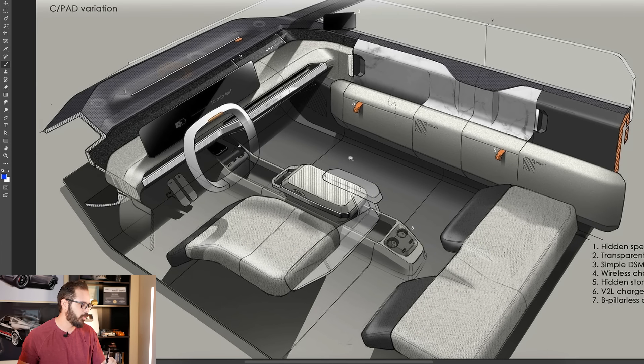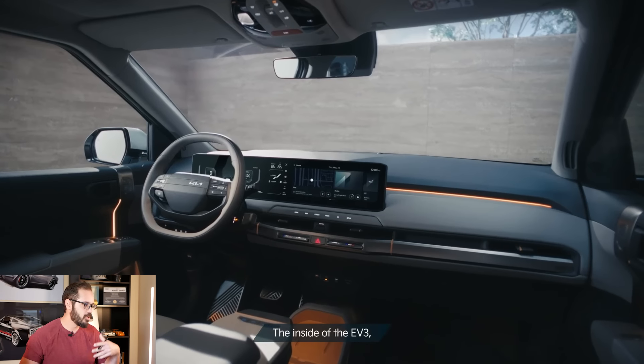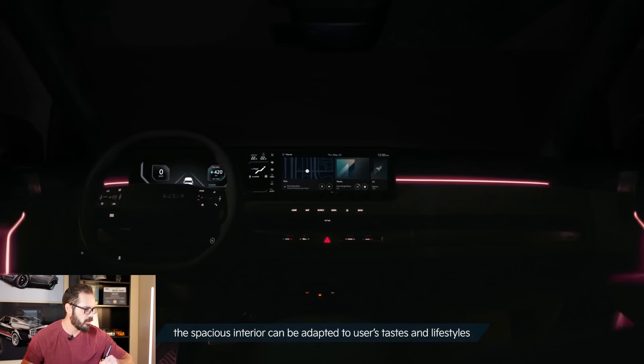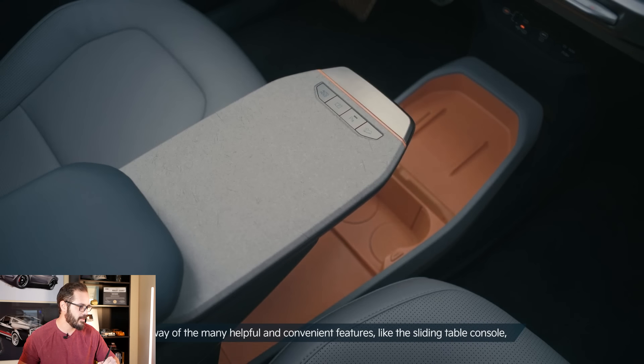The interior sketch is cool because you can see the designers' ideas: a hidden speaker, a detail inside, transparent airbag, simple DSM, wireless charger, HDMI port, hidden storage, V2L charger plus USB, and a B-pillarless door. The interior area looks like a hospital in the best way — all these compartments you can pull out and put stuff in, very user friendly. There's a table in the middle you can slide in and out, with cup holders in the back and very soft-looking seating.